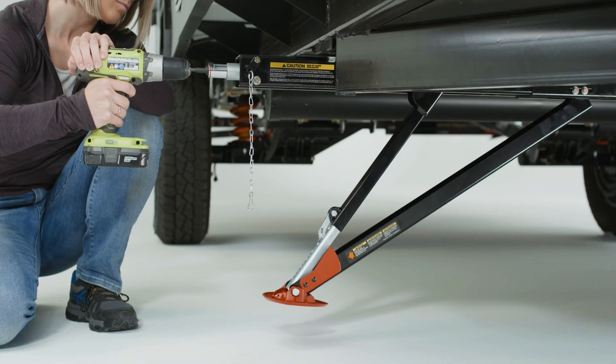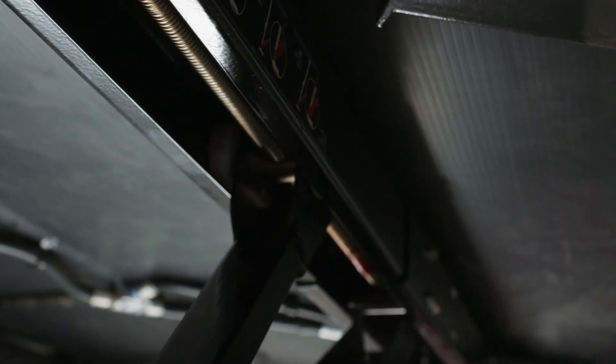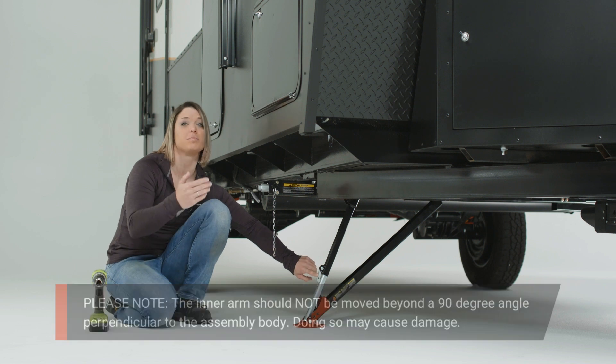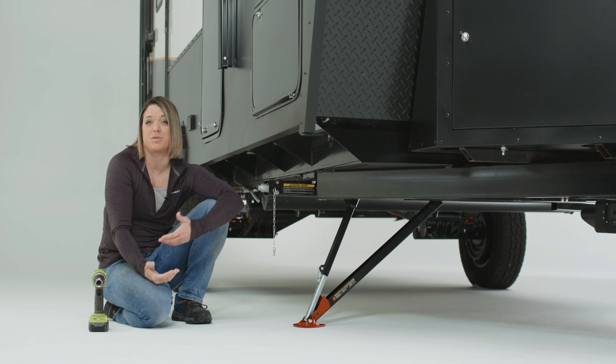The inner arm will then fold outward, hinging out from the bottom of the outer arm. The top of the inner arm is moved outward via a worm screw within the stabilizer assembly body. Very important: the inner arm should never be moved beyond a 90 degree angle perpendicular to the assembly body. Doing so may cause damage to the assembly.